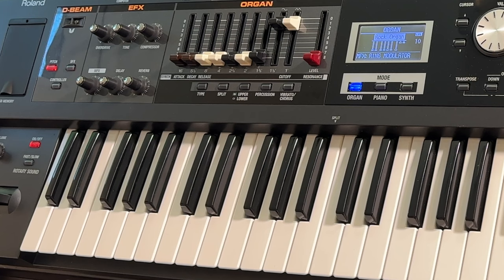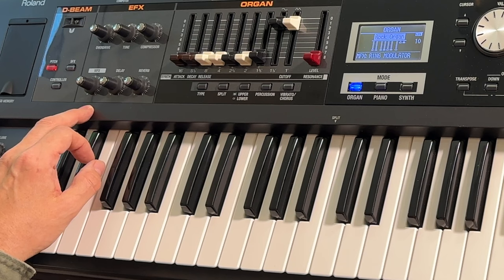Let's start with the organ sound — it's important. There are a lot of effects here: I've got overdrive, tone, compressor — that's interesting — MFX multi effects, delay, and reverb.